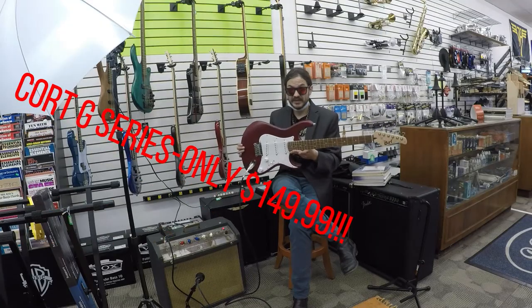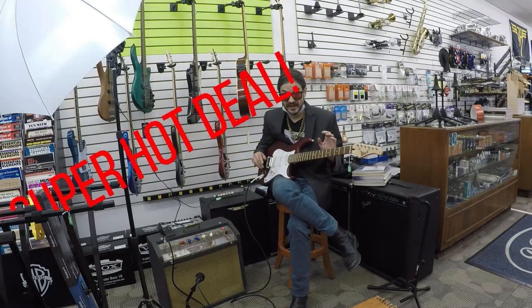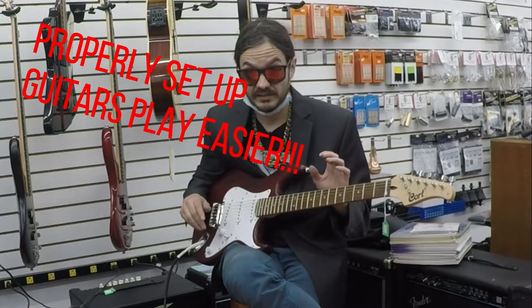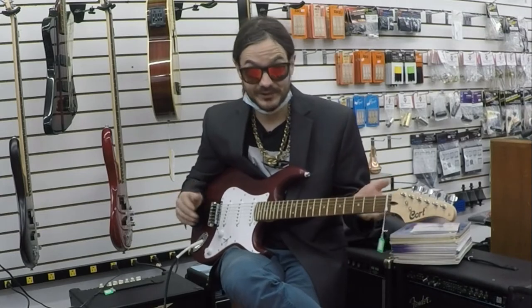This is an incredible value guitar — the G Series. I personally have a very large collection of vintage guitars, which I like because they're collectible. But when I want to sound good or play at my peak, I prefer playing an instrument that has not been worn out, that has good frets, that is properly set up, and that hasn't experienced 40 or 50 years of abuse. It's as simple as that.